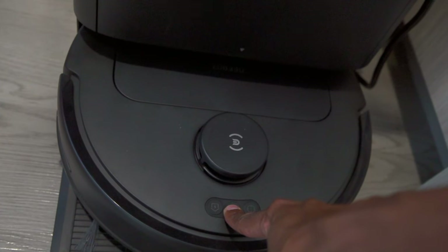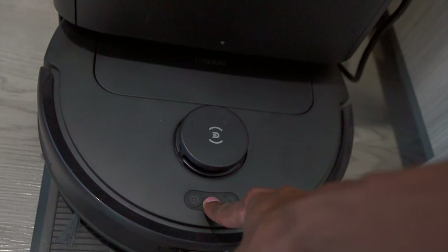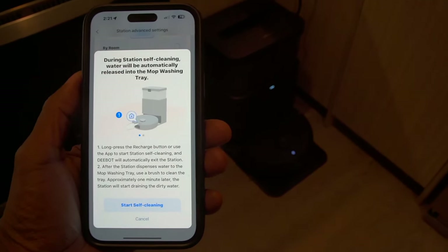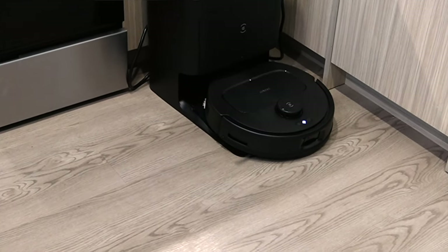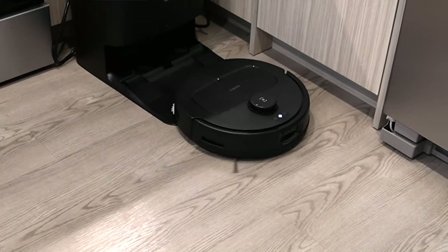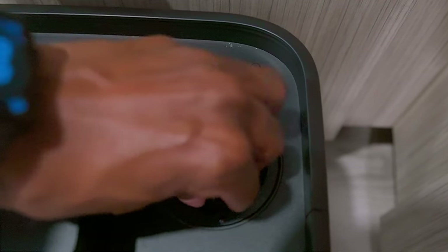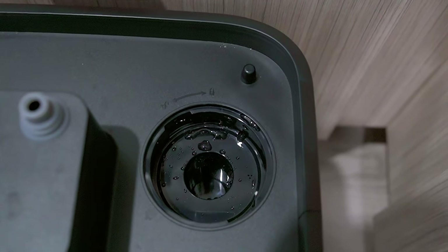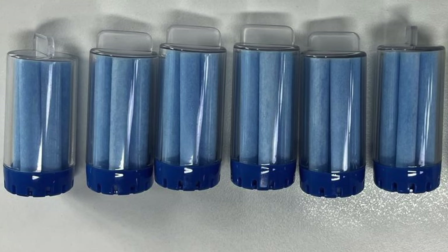Another feature is the self-cleaning system. You can trigger it by pressing and holding the center button on the robot vac, but using the application is much simpler. With this feature, no water or dirt accumulates at the bottom, so you don't need to frequently disassemble the base for cleaning. There's also a slot underneath the cleaning tanks for an automatic solid floor cleaner solution — a simple addition that helps keep the floor clean while the robot vacuums.